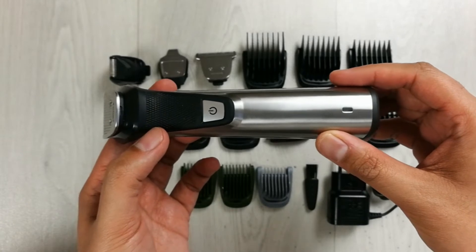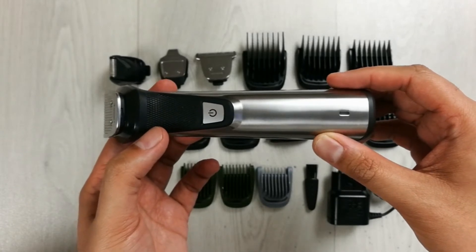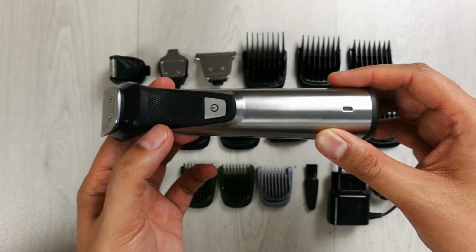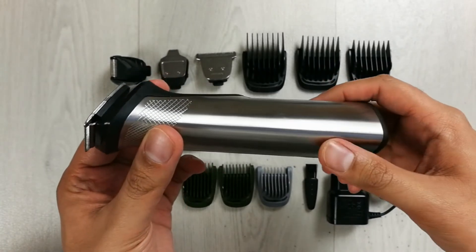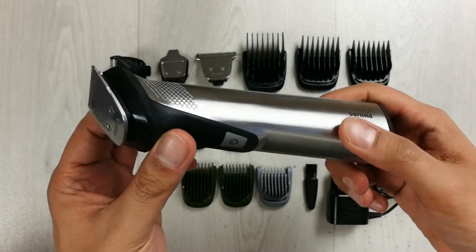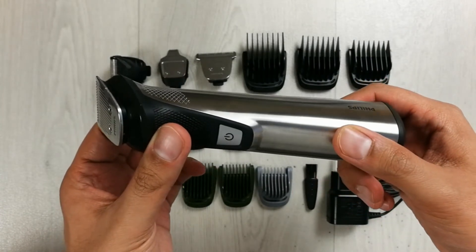This trimmer gives you five hours of battery life, which is really amazing, and you need to charge it for only two hours. It is also shower-proof with water-resistant technology, so you can use it under the shower.